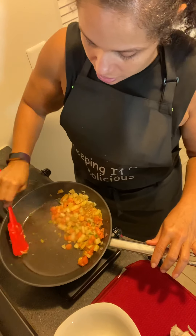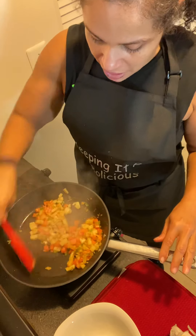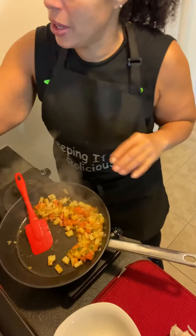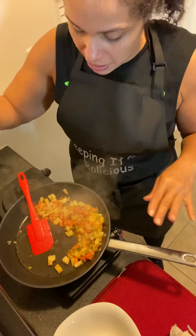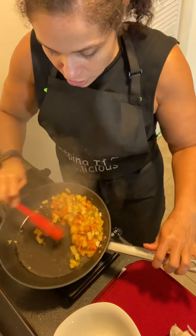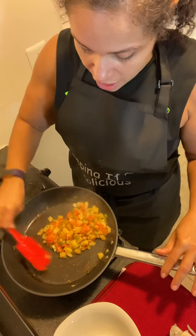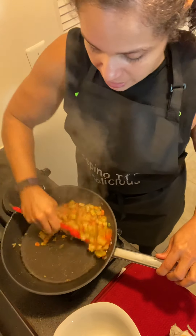I'm going to give this a little toss. Anybody can make home fries — there are so many different ways of making it. Oh, I forgot to put pepper. The only reason why I'm making it this way is because I have plenty of fruits and vegetables that I need to put to use and I don't want to let them go to waste. This would be considered a vegan meal because I'm not using anything other than plant-based ingredients.